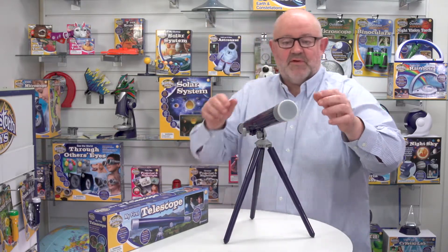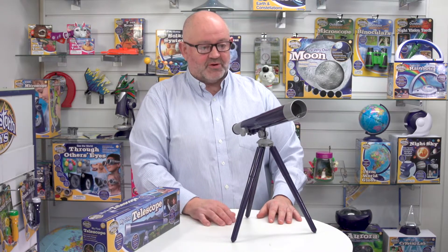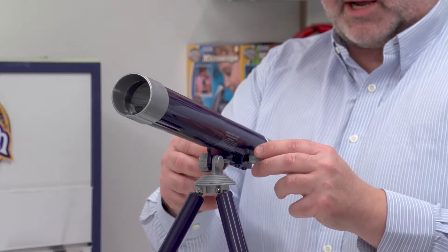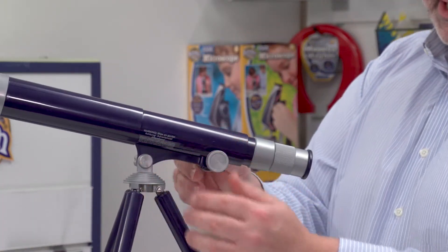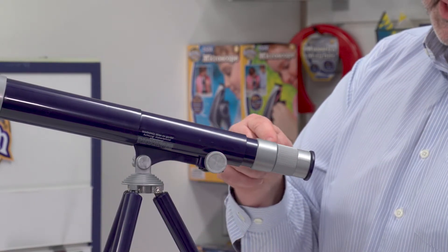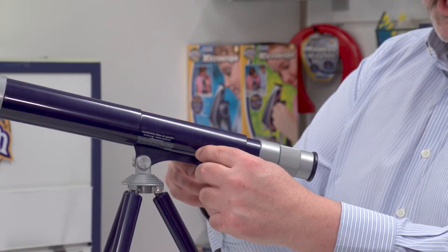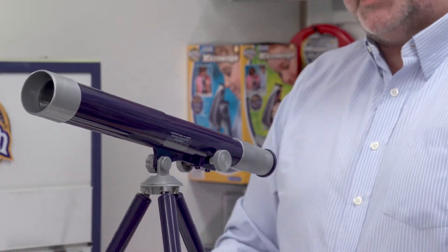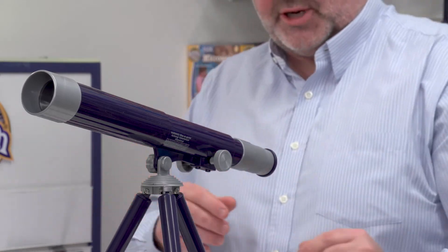Let's take the caps off like so. Then I just point it in the direction of what I want to focus on. Using these dials here I can focus on the image once I'm looking at it quite easily. You can see how this is moving backwards and forwards from the objective lens. The objective lens is a 42mm lens, and this will give us 20 to 40 times magnification, so it's good for kids because it's easy to focus on an image.